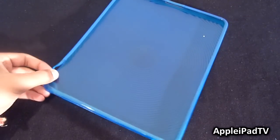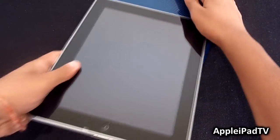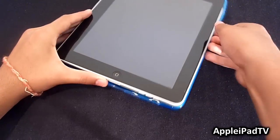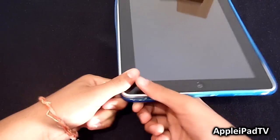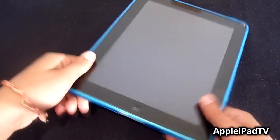To insert your iPad into the case, all you do is insert it into the top like so, and then pull over the other corners. It is a bit more difficult than silicone, but it is quite a flexible case so it does go on quite easily.